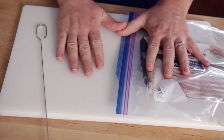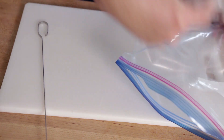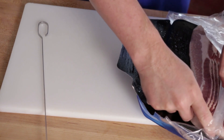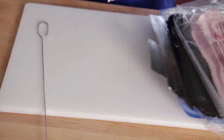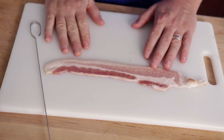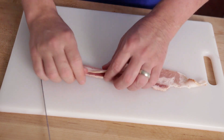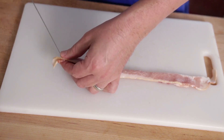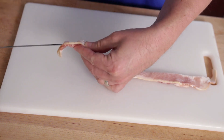So here's all we're going to do. First of all, make sure you have a nice clean board to work on. We're just going to take one strip at a time. I've got my strip right here. If you keep it cold it works just a little bit better. We're just going to fold it over on itself, and then we're going to thread it through onto the skewer.